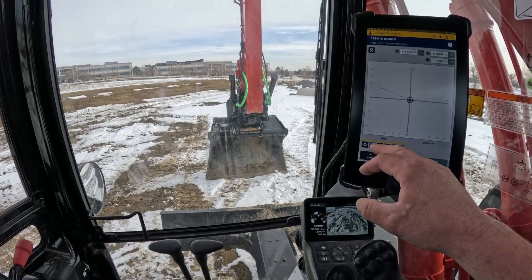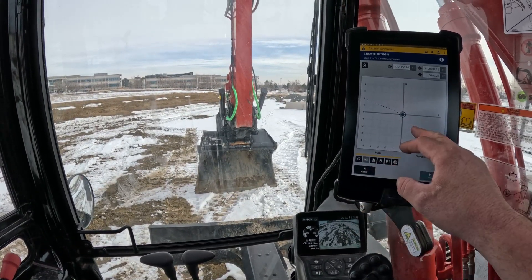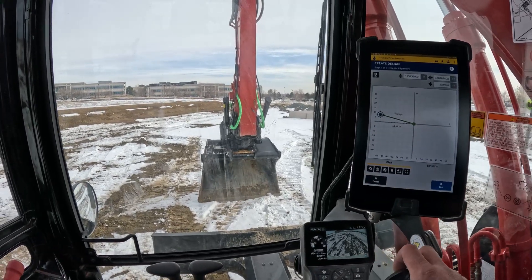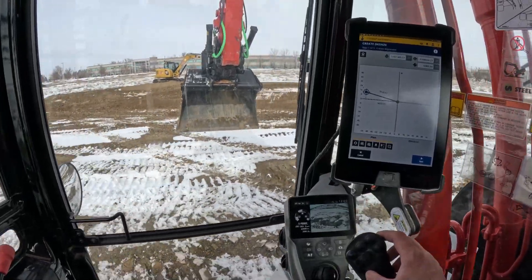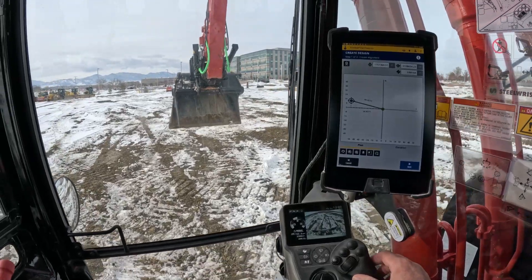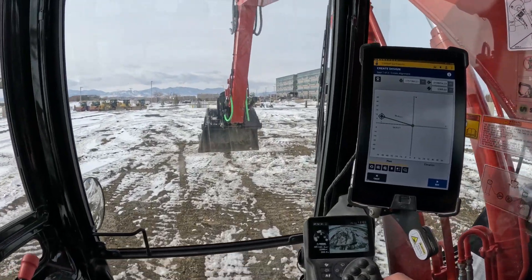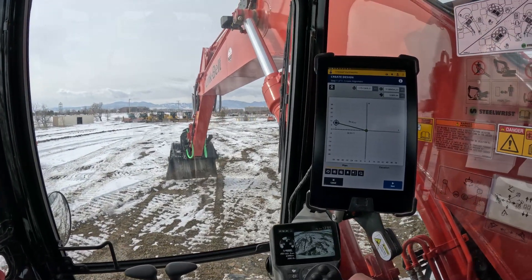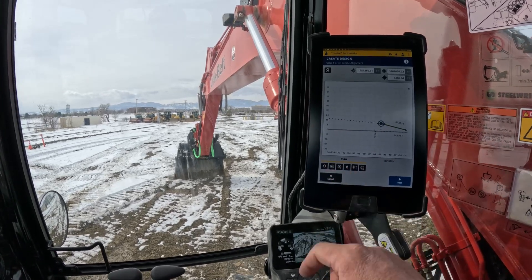Let's create one more point right here, and one more back here behind us. This time I'm going to do it off a little bit from that original alignment — meaning not straight back — so you can kind of see it's been making it. We'll go ahead and hit this plus right here.